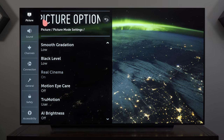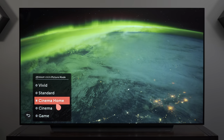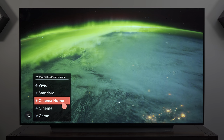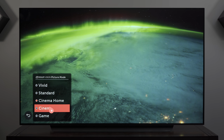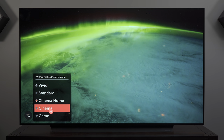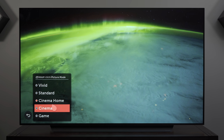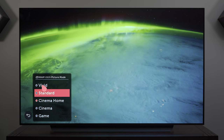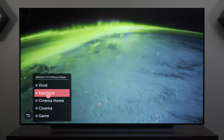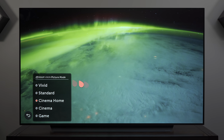That's it for the HDR picture modes. Now let's look at Dolby Vision. For Dolby Vision you have most of the same picture modes available except Technicolor Expert, so Cinema and Cinema Home are the same options. Cinema Home is brighter than Cinema mode. The Vivid mode gets really saturated, Standard is fine, but I prefer Cinema Home.